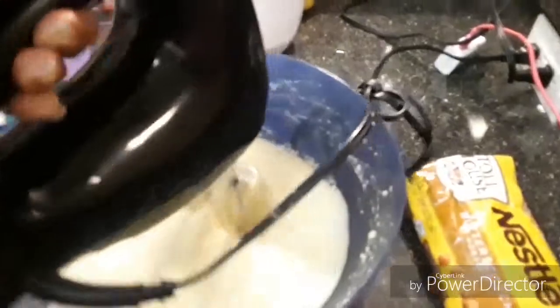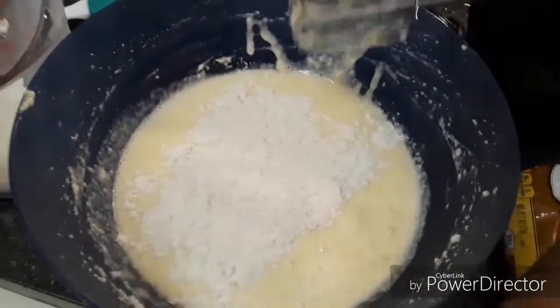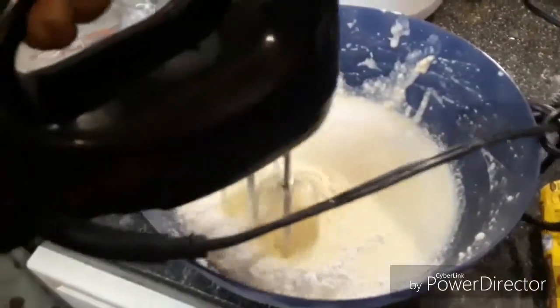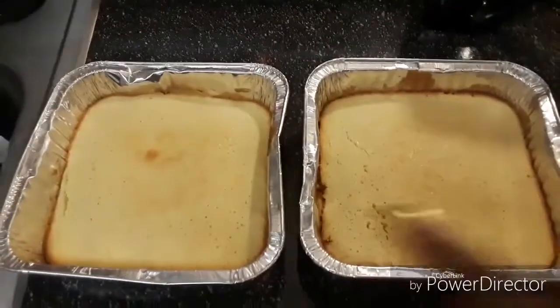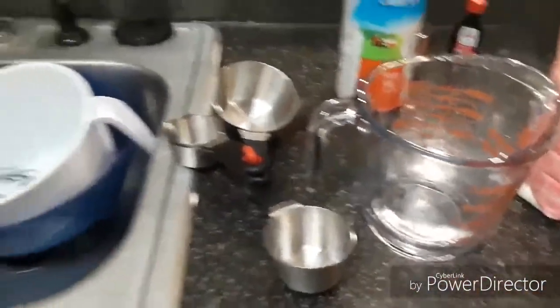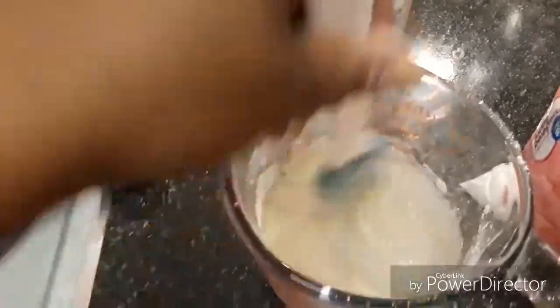This is going to be a butterscotch lemon unleavened bread. Slowly add in your salt and flour mixture little by little until all the flour is added, because if you put all the flour in at one time it might just be a big puff of smoke. One of them is going to be a regular bread and the other one is going to have a lemon glaze with butterscotch.